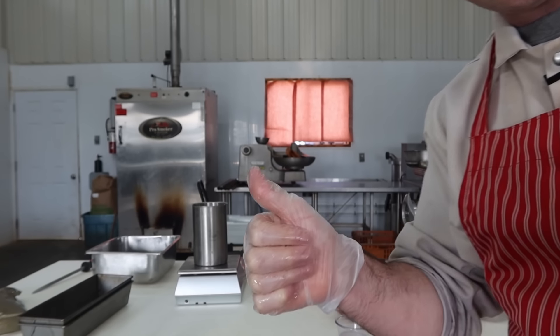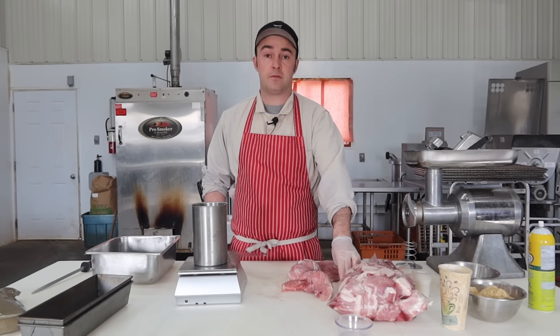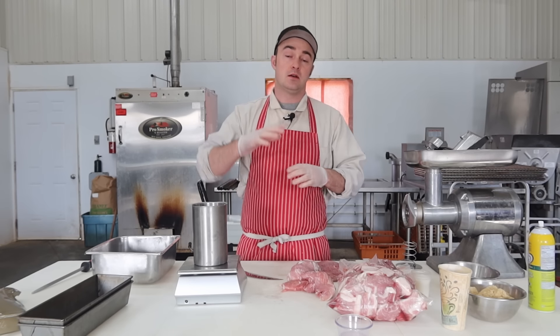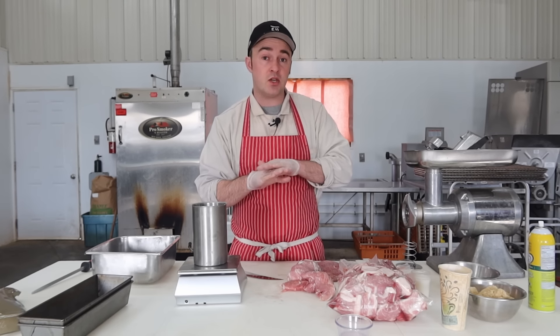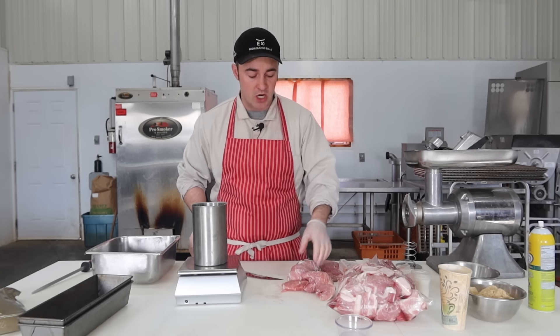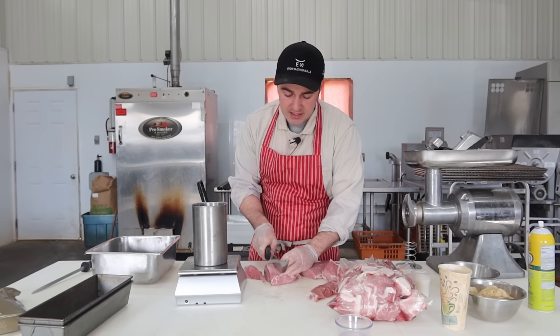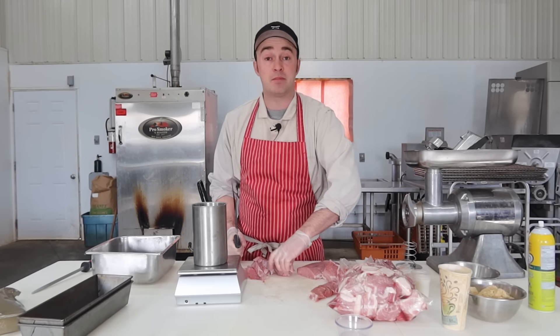Marbling is good to add juiciness, because otherwise pork chops are fairly lean. If you can find something with marbling, that'll add flavor. I'm going to cube these up as I put them into the container. The key to a good formed ham is having different shapes and sizes — some larger cubes and some smaller ones to fill the spaces in between, so there are no air pockets and the texture is uniform.